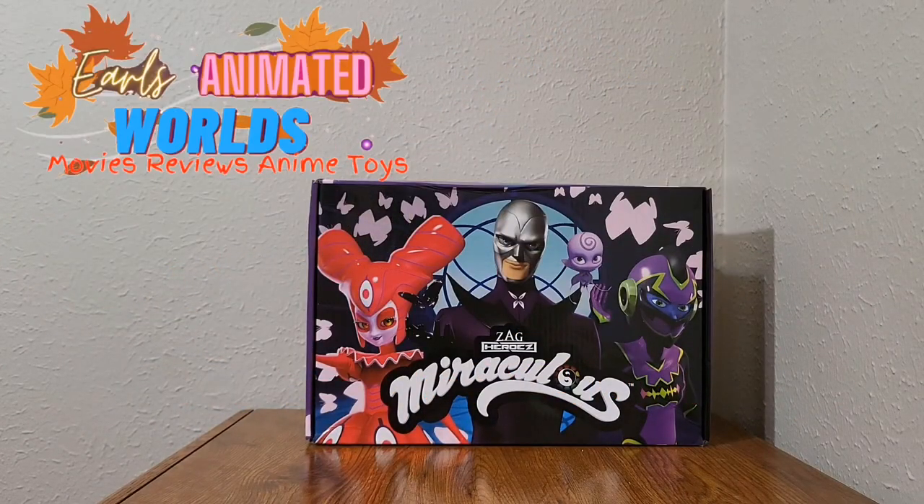Hello everyone and welcome back to Earl's Animated Worlds. Today I'm here with the Miraculous Fall 2022 box from Culturefly. On the front of the box we have Hawk Moth, Nooroo, Time Breaker, and Reflecta. Out of all the boxes they've sent so far, I love this artwork on the cover. I love the way the moths are in the back and that whole Hawk Moth slayer vibe. This box is dedicated to villains.